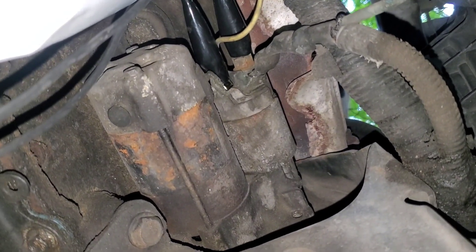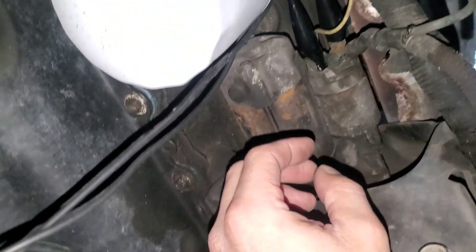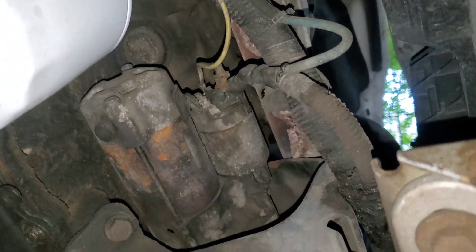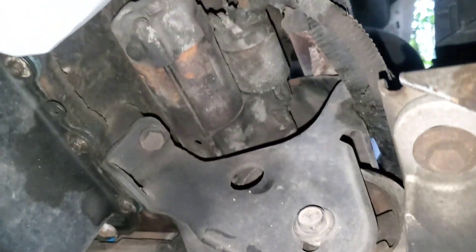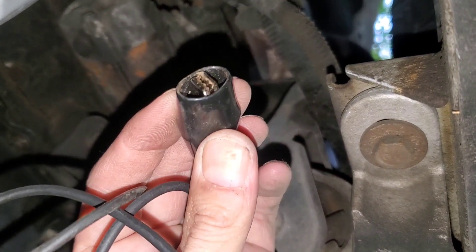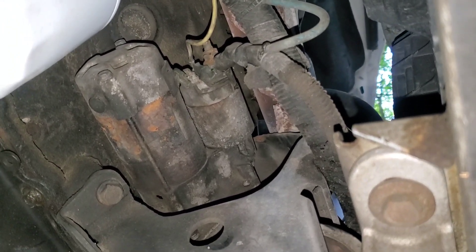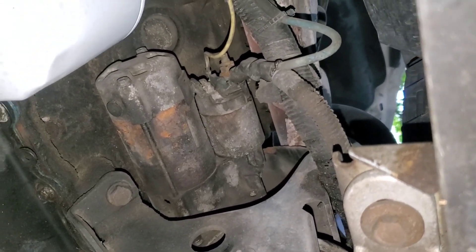A lot of times it will actually turn over the engine as well. Not sure why exactly this one is not doing the full process. The starter is just spinning the motor but it's not actually kicking the gear. However, I know this starter works because it's my personal van. The purpose of this is to show you guys how to hook this tool up, how to use it, and why you would want to use it. Generally you hook it up in this area and it proves whether the starter motor itself does or does not work.